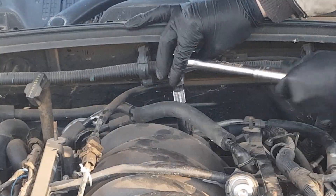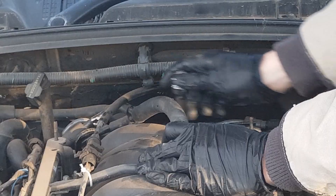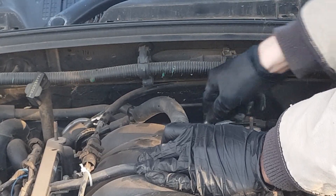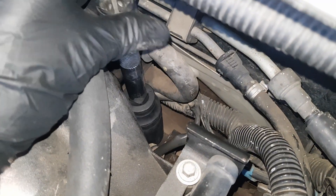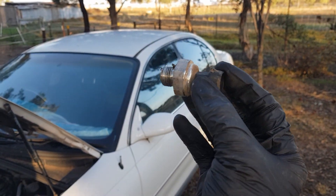There's not really enough room for me to film this whilst I'm doing it, but as you can imagine the socket just goes over the sensor just like that and then I can undo it. With that little joiner it makes it so much easier to move this around where I need to. And there's the sensor removed.